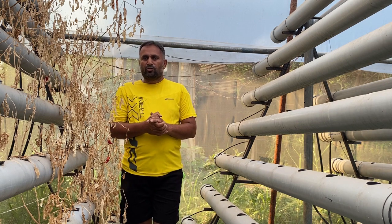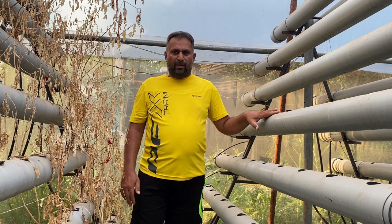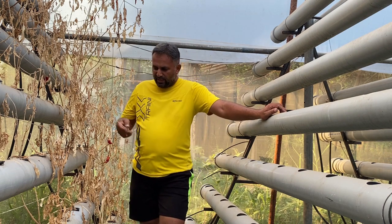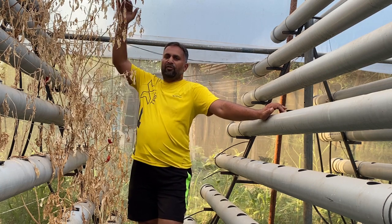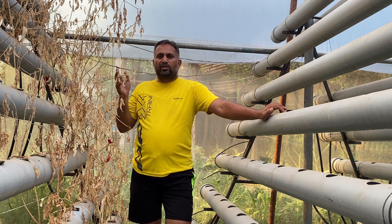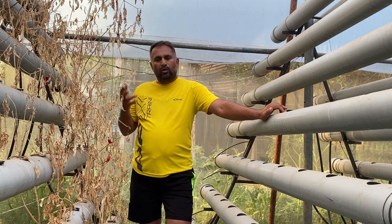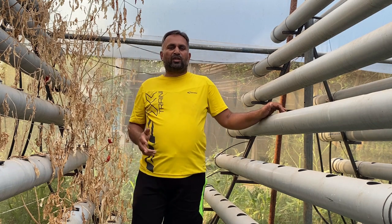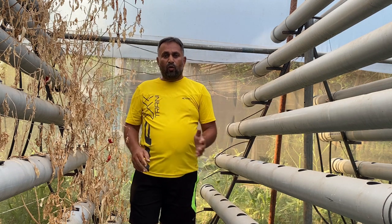This system is most suitable for leafy crops, similar to the NFT system, but we can also grow some fruiting vegetables. Here I have grown chili — you can see the growth is almost two and a half to three feet in height. You can grow chili, brinjal, cabbage, cauliflower, broccoli, tomato with some trellising, and even cucumber with trellising. This system is much more flexible than the NFT system in terms of the plants you can grow.